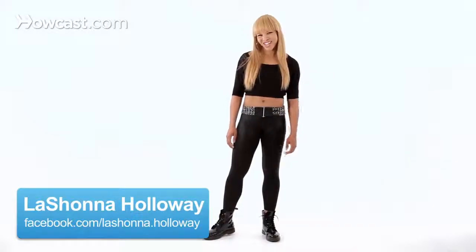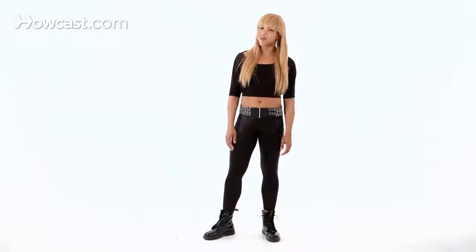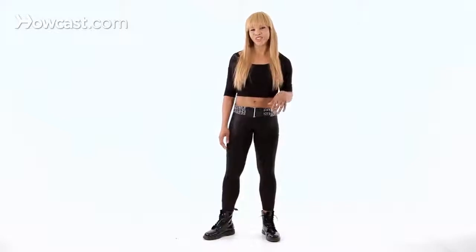Hi ladies, I'm LaShawna and today I will tell you how to dance in a club. Have you ever gone out to a club at night and your favorite song is on and you have no idea what to do? Well, with this simple formula I'm going to help you with some dance moves that will get you through your favorite song.